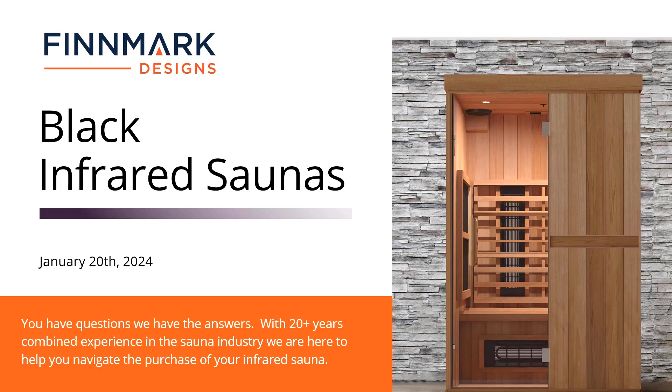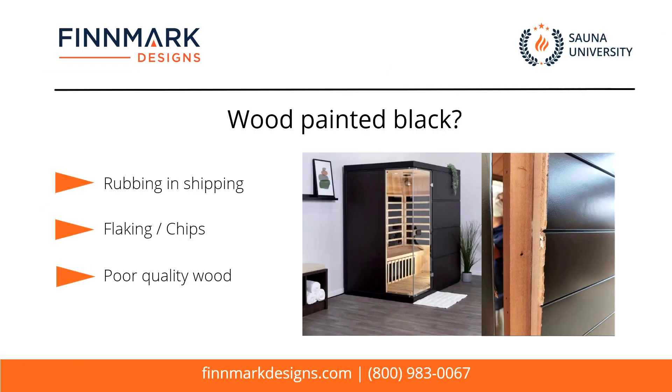The point here is to show you guys what to look out for and what we're seeing in the market from customers that have actually purchased these particular saunas. What we've been hearing from customers that actually bought one — and ended up either returning it or purchasing one of ours — is there is a lot of rubbing during shipping, and that black paint is actually rubbing off.